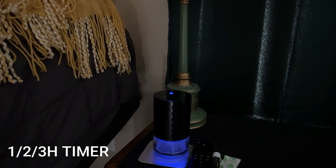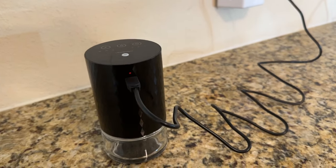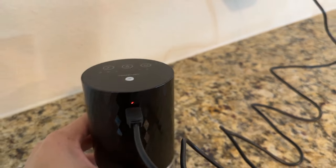It also has automatic timers — I love that for using it right before you go to bed. I love to use lavender or other calming essential oils as I drift off to sleep. You can choose one hour, two hours, or three hours before it shuts off automatically, so you don't have to worry about it running all night or running out of water and damaging the motor. This is waterless, it's rechargeable, and it charges up with a micro USB-C. It also has three different levels of intensity — low, medium, or high.